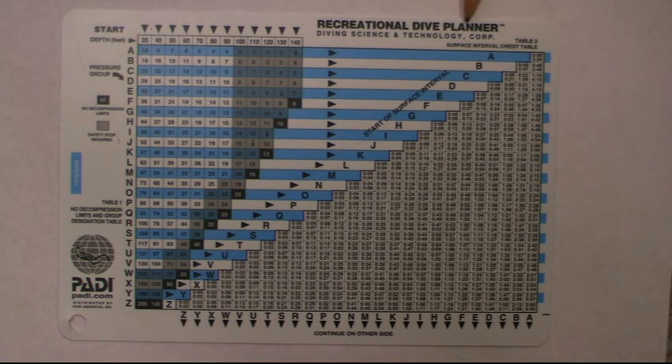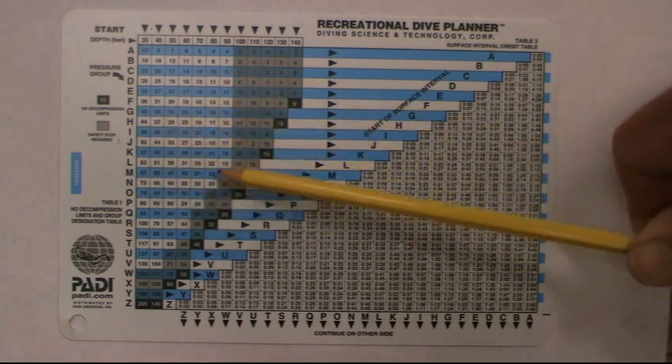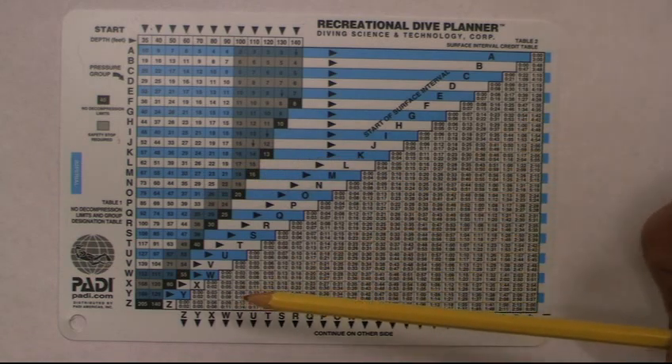It's good to do a safety stop every time you go diving, but you definitely want to do one if you're in the black or the gray. Remember, this is the Recreational Dive Planner — we want to stay in the no-decompression limits. We do not want to go into decompression diving on this table. All your diving is done in this area here, and all your surface interval time is in this area over here.